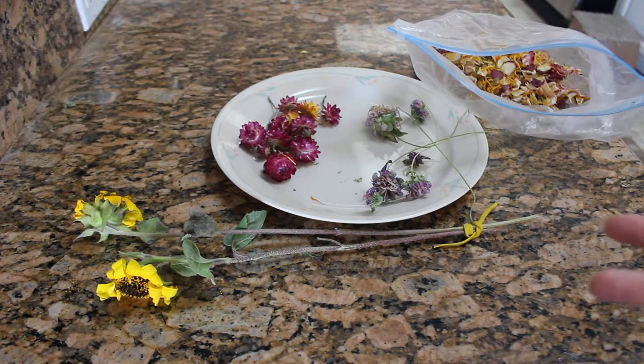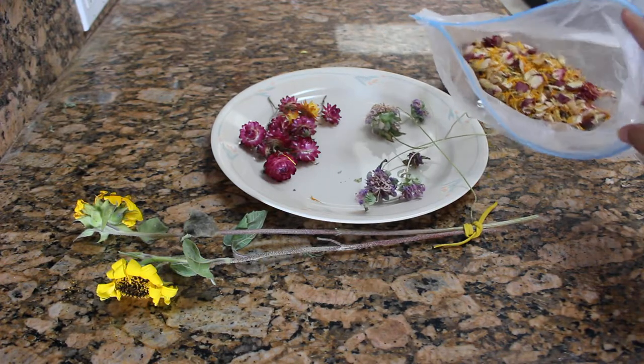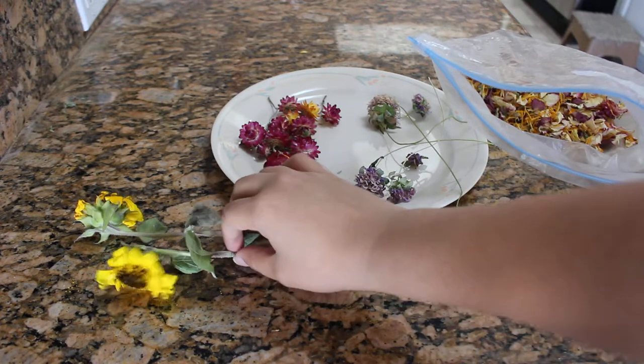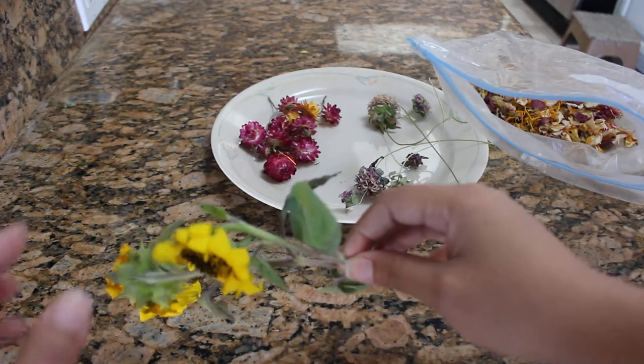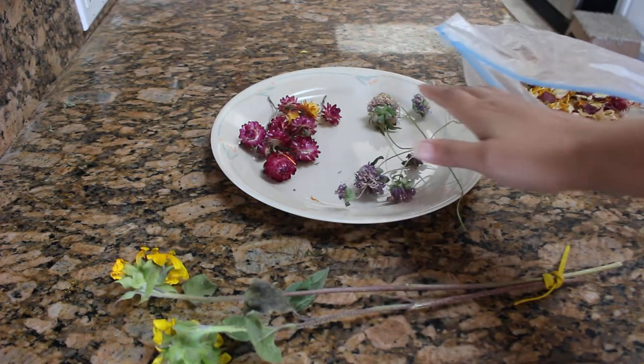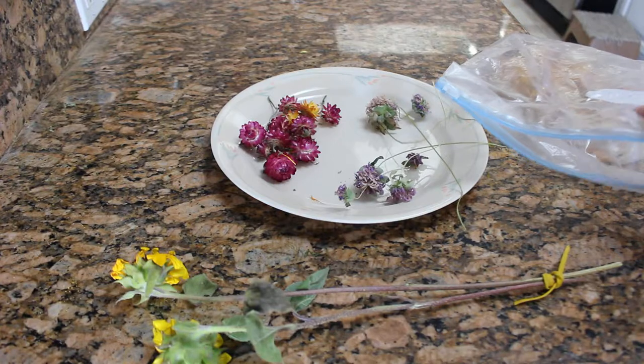So far I've experimented with roses, calendulas, lemon bee balm, lavender, chamomile, and yarrow — they all make great dried petals. Once they've done living their life in the vase, I go ahead and separate the petals, pluck them out, and just lay them flat on a plate or tray. They dry out in a few days.